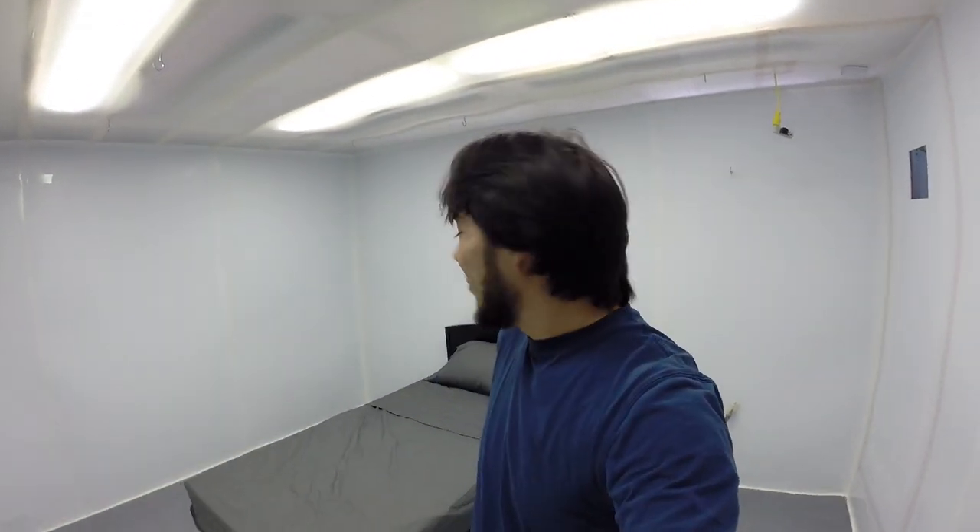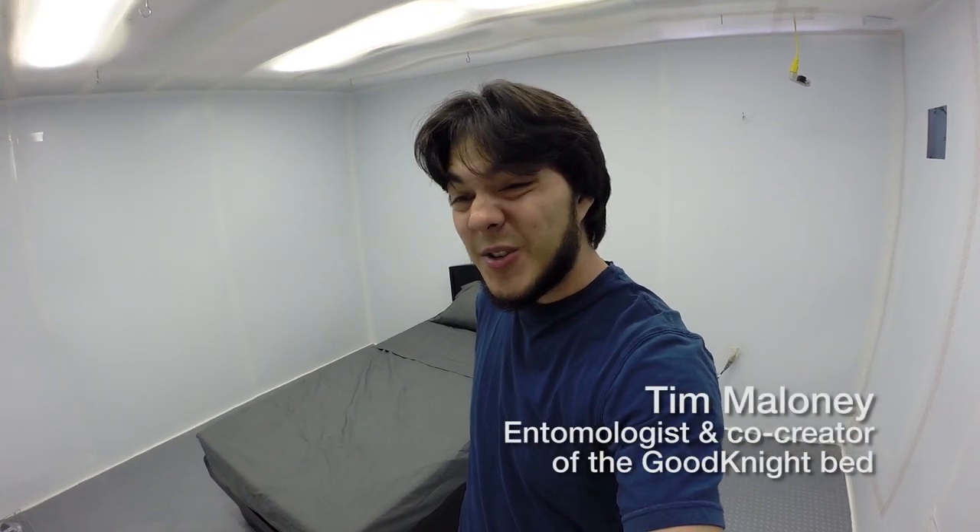Welcome to the bed bug chamber. This is the room where we simulate bed bug infestations. I'm about to release hundreds of bed bugs into this room and then I'm going to sleep in this bed. But this is no ordinary bed — this is the Good Night, a bed we designed specifically for dealing with bed bugs. Before this room is crawling with bed bugs, let me show you how this works.